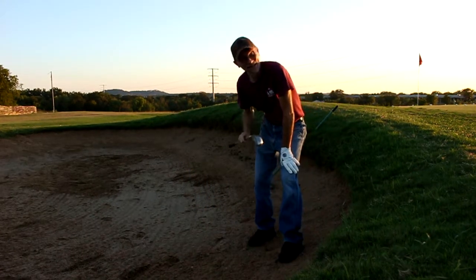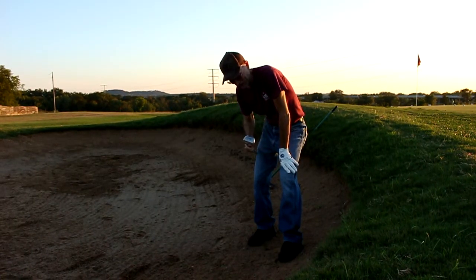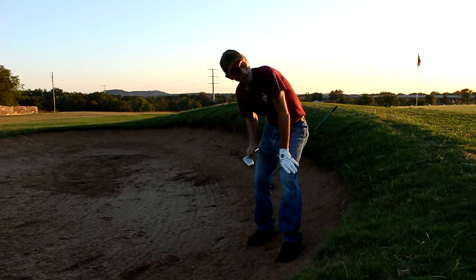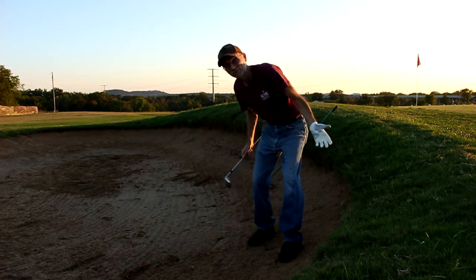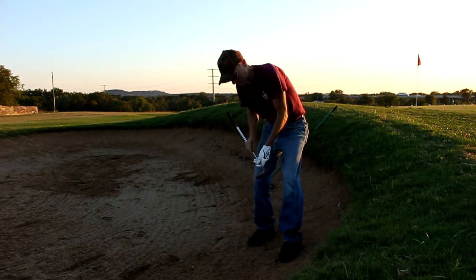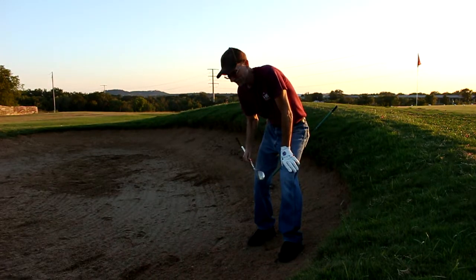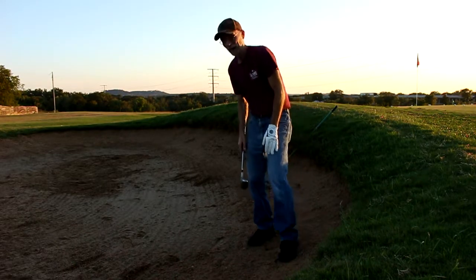The Sandy Andy, Moe Norman Sand Wedge — I can attest, this thing's amazing. I haven't hit bunker shots in two years, I'm not lying. I have literally not been in a bunker, been a range rat, haven't come to the bunkers or played any golf in two years or longer. Came out with this club at a wet bunker and just absolutely amazing. Wow, I think it's pretty neat.